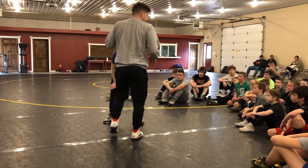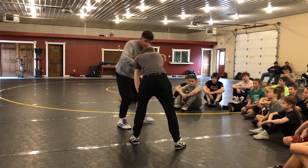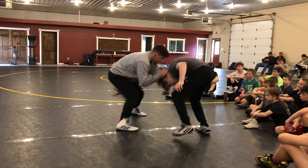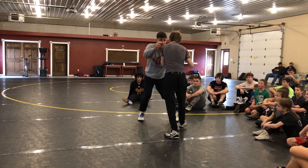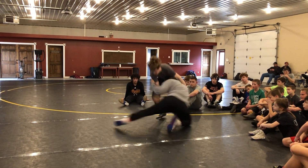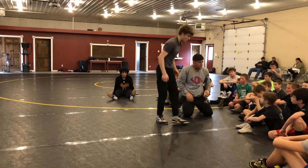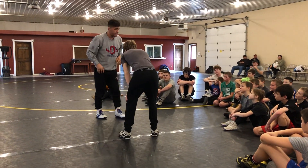You can be as creative as you want after that fake. I can fake, get in here, fake, snap. Fake, snap and circle. Fake again, come back. I'm just being busy — I'm always faking, I'm always threatening my opponent here.